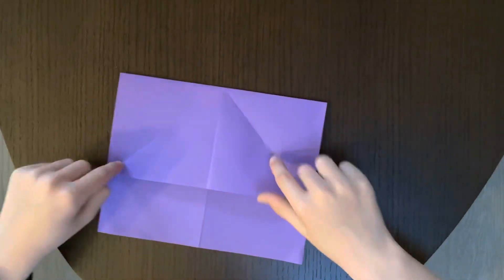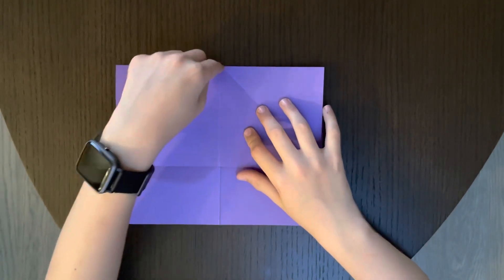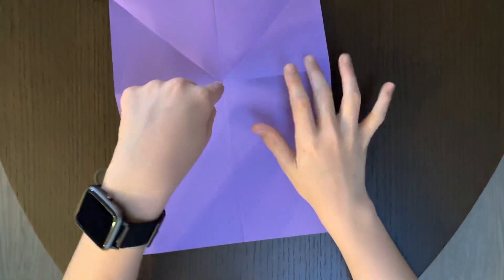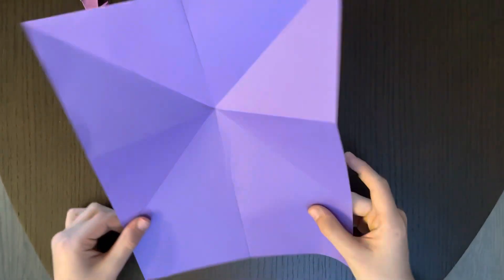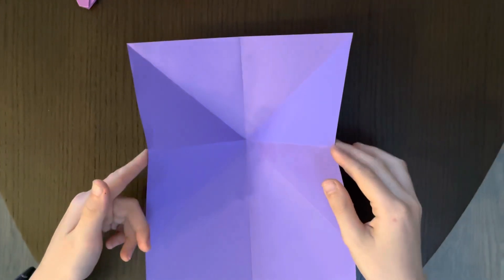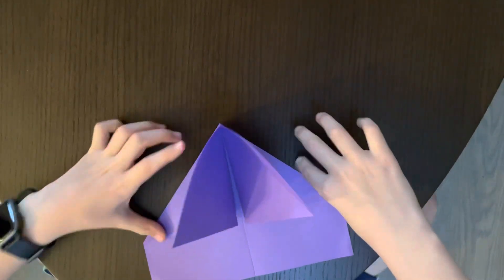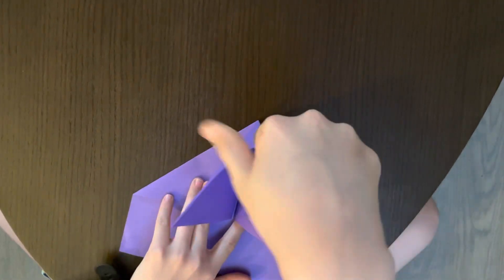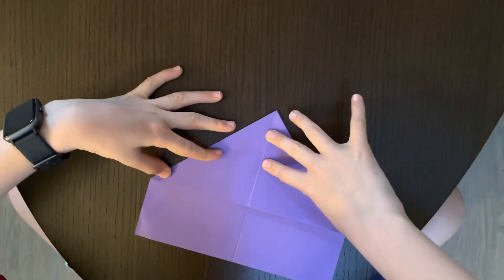These two parts intersect or hit right here at the top. Now unfold, flip over, and you'll see this little dot in the middle — poke it and you'll see it pops up. You're just going to bring these two flaps right here and carry it down, and once it's like this, take your other finger and press it down.